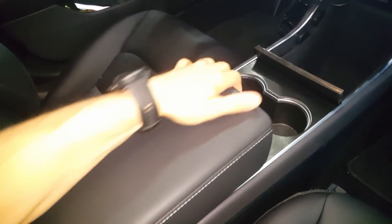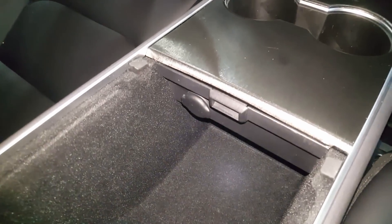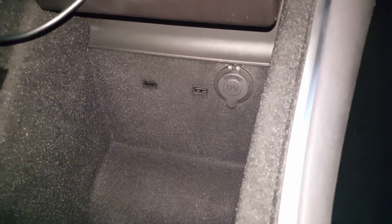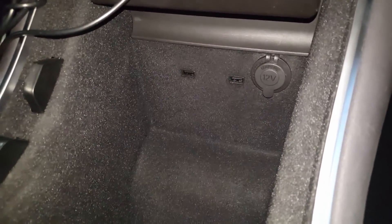Since the Model 3 only has the single 12-volt power source under the armrest, I decided to add an additional port up under the phone dock to use with either wired or wireless fast charging for my phone. While I was at it, I also added a port down here behind the passenger foot panel to use with my dashcam.